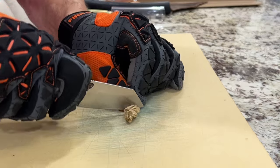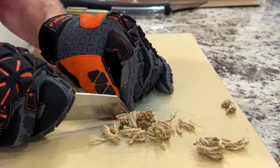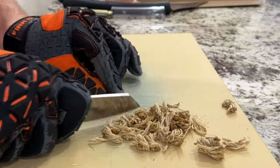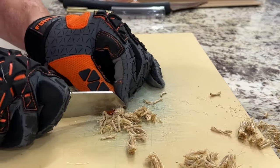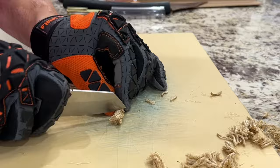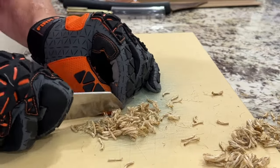When it came to the testing of this knife, this performed outstanding. Very, very sticky sharp out of box. It had excellent toothiness to it. Cardboard — no problem whatsoever. Their S35VN, I found it performs pretty darn well. This is a perfect size EDC for me. It's 7.58 inches long with a 3.2 inch blade.